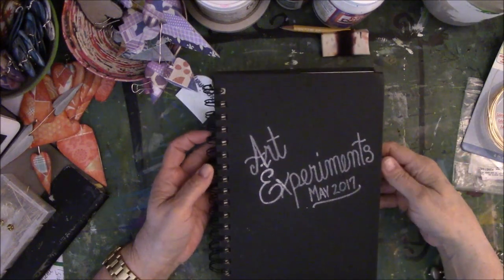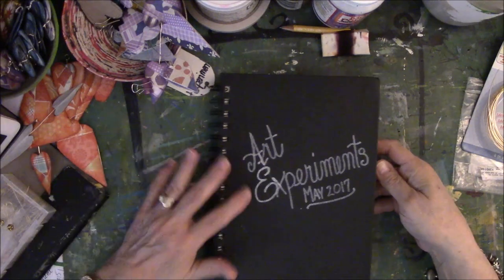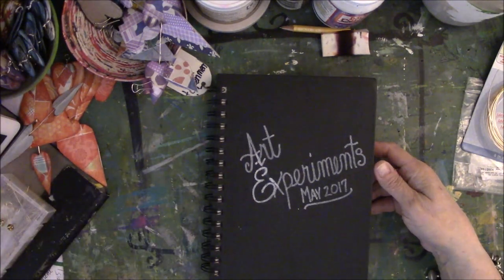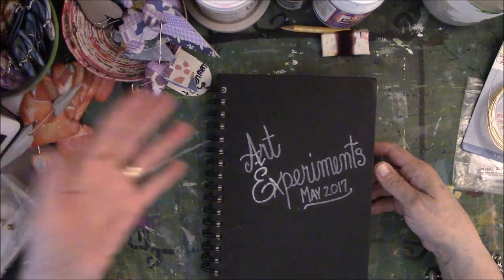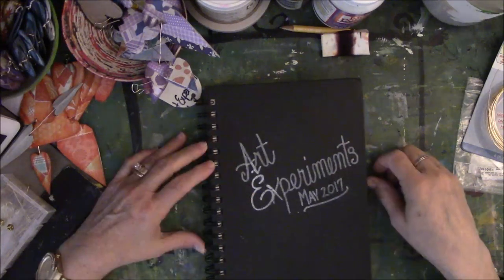Hey everyone, I'm here today with a flip-through of my personal doodle journals. I called it Art Experiments because I really was experimenting, plus I'm a moderator for Caged Fish on YouTube, so it just seemed to work well together to use this for the title of the book.